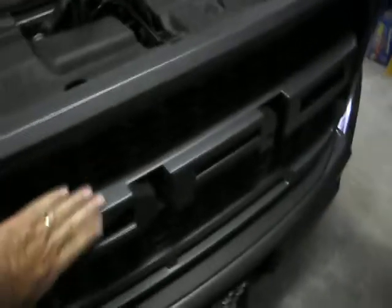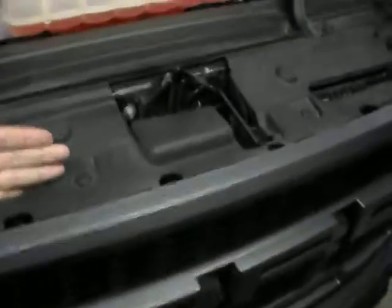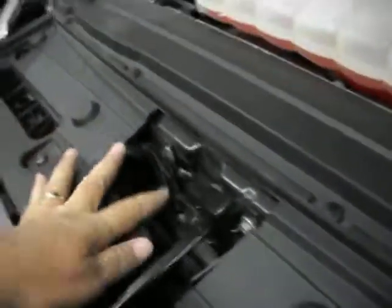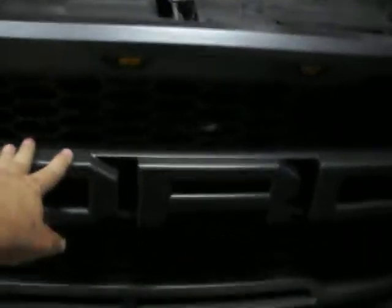That holds the outer grill to the inner grill. Now that inner grill has louvers on it that are electrically operated — you can see the plug-ins here. You gotta disconnect a couple of electrical plugs. What that does is when the engine's cold, they fold up and keep the air out of the engine until it warms up, and then when it warms up they open up, just like venetian blinds basically. Nobody mentioned that in the videos either, so be careful with that.